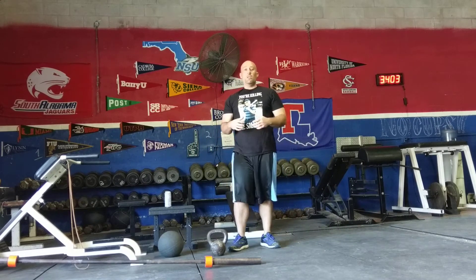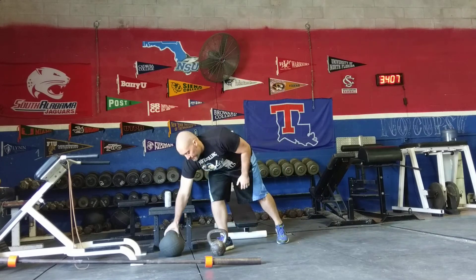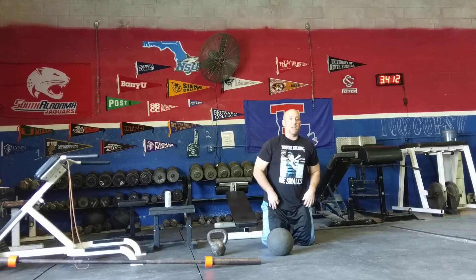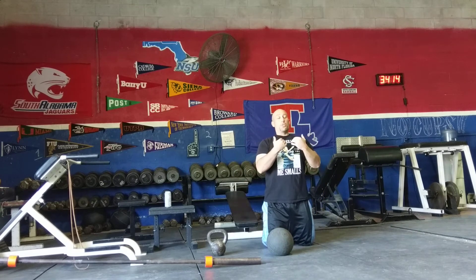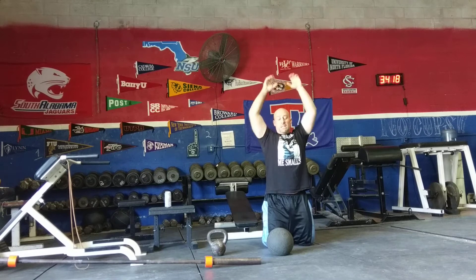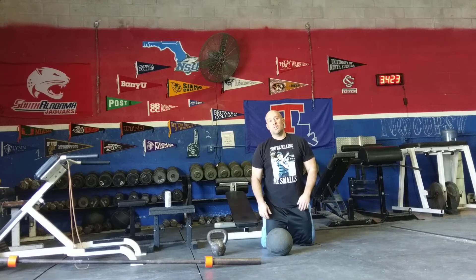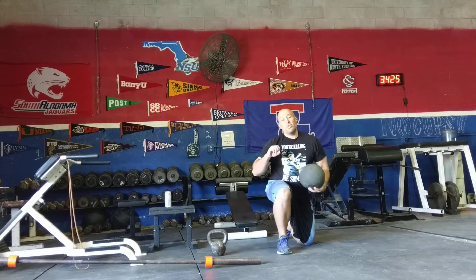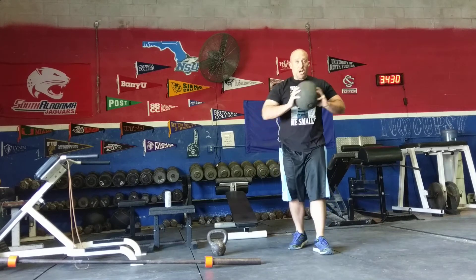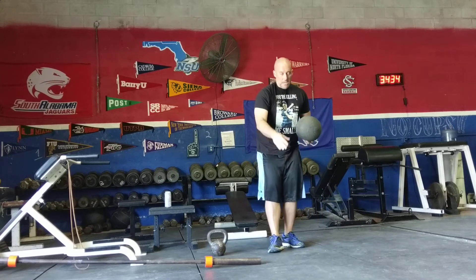The next exercise is tall kneeling med ball catch and stomp. You're going to need a partner. Your partner is going to throw the medicine ball to you with your hands extended — they're going to hit you in the hands, and when they do, you're going to slam the ball down as quickly and as hard as you can. The person throwing needs to put a little bit of speed on it — you can't just lob it — so it causes you to catch and then react.